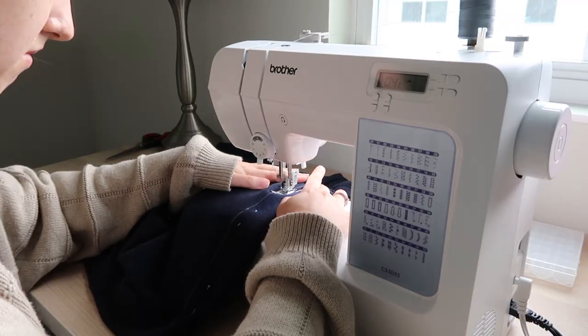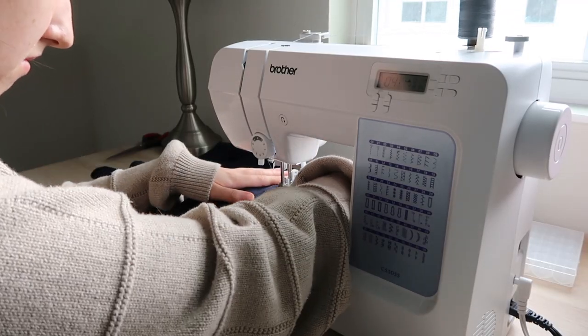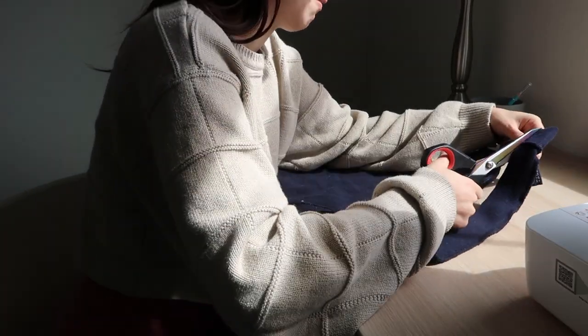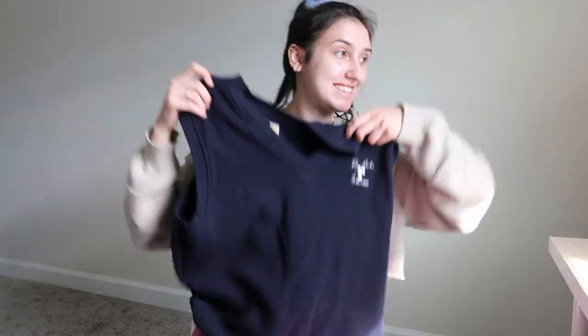Then I went to the sewing machine and sewed straight up that line — I didn't think it was that simple, but it is. I cut off the excess, turned it right side out, and it was time for the moment of truth. I put it on and it was too big and uneven.